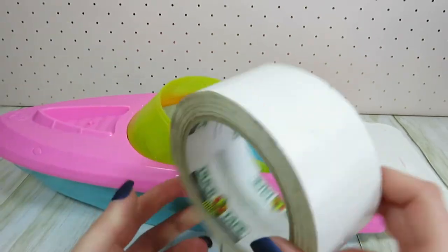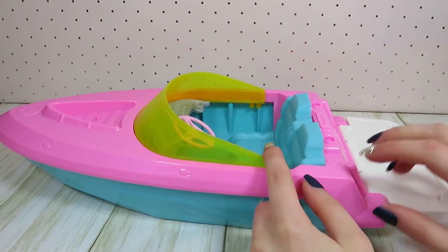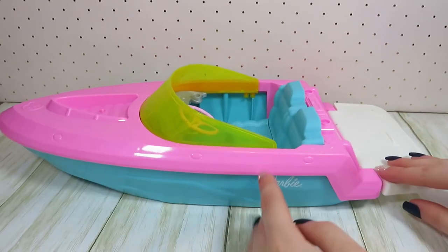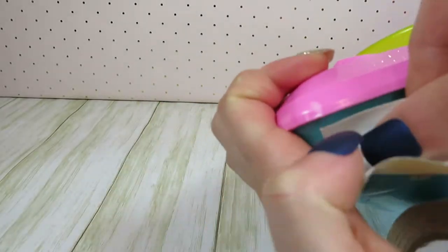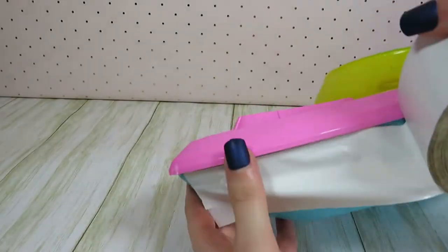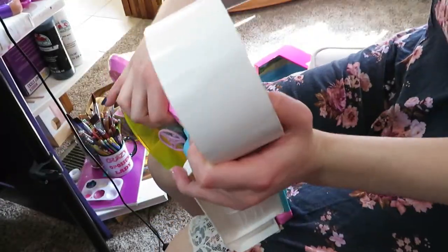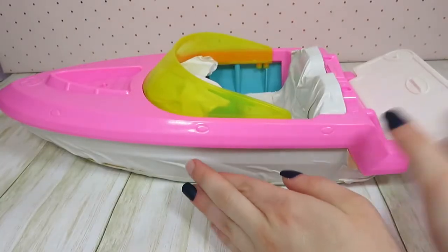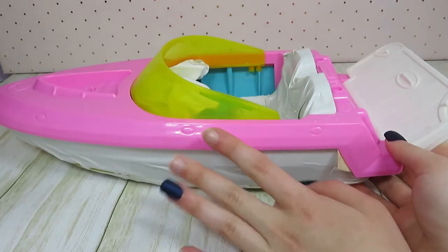You can never go wrong with good old fashioned duct tape. Basically I'll just be covering the parts that I don't want spray painted with duct tape. I'm going to be repainting the pink part of the boat, so I'm just going to be covering up the rest of it. This wasn't my original plan, but I still think it's going to work.